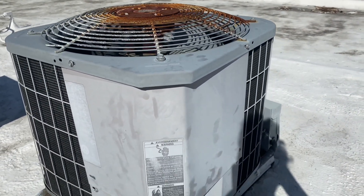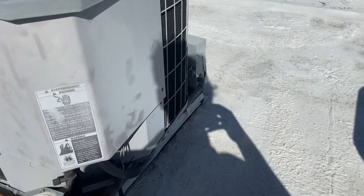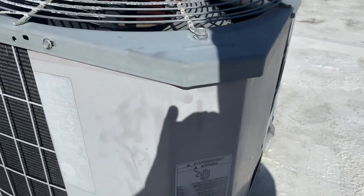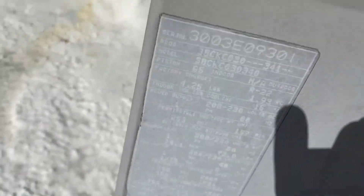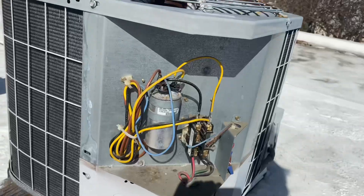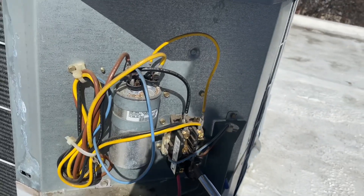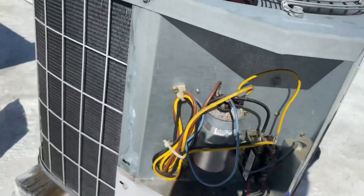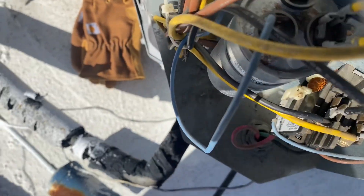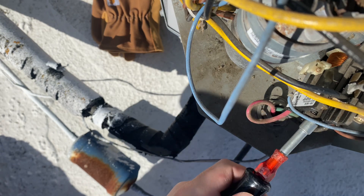So when I diagnosed this unit originally I shut off the power, but for demonstrating purposes and testing this capacitor I put it back on. Here's what happens: no compressor, no fan — but if you push in the contactor and try and spin the fan manually, you can see the issue.